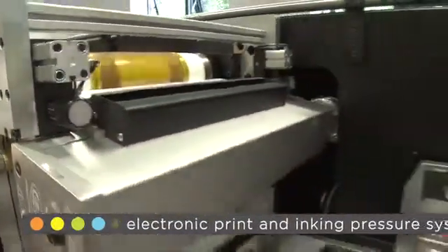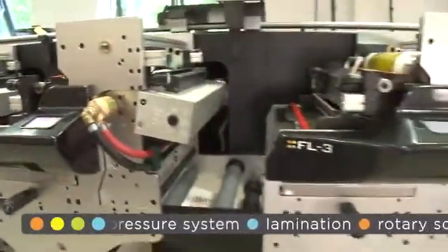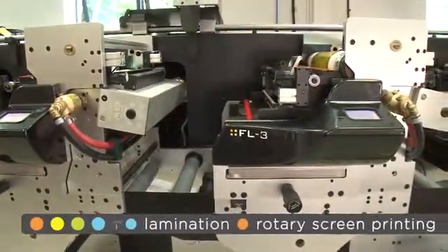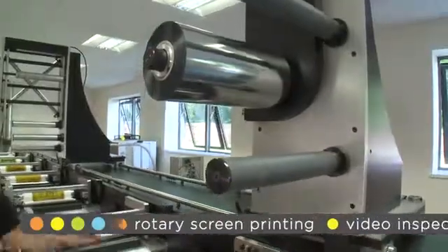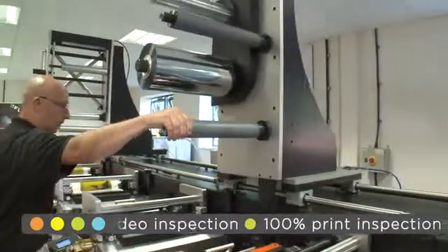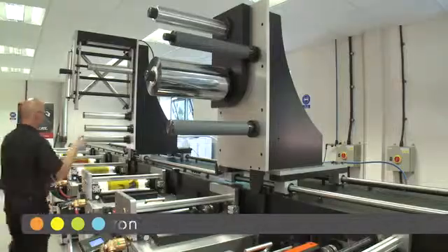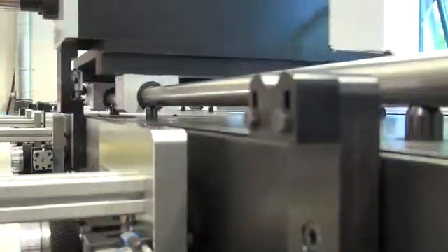The short web path of just 1.5 metres between each print station allows us to set up a typical 6-colour job in under 20 metres of material. The rail system along the back of the machine houses options such as a screen, laminating, turn bar and cold foil, placed higher above the machine for ease of access and manoeuvrability, allowing modules to be positioned between any of the print stations.